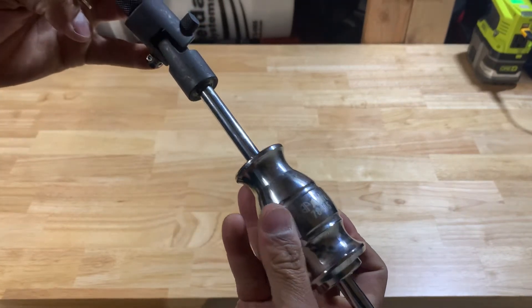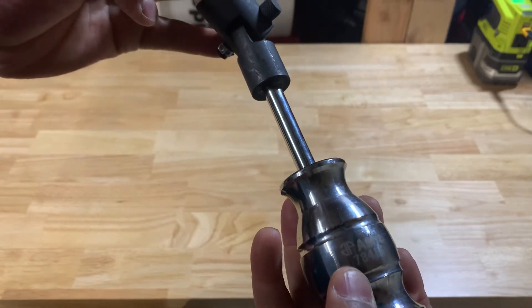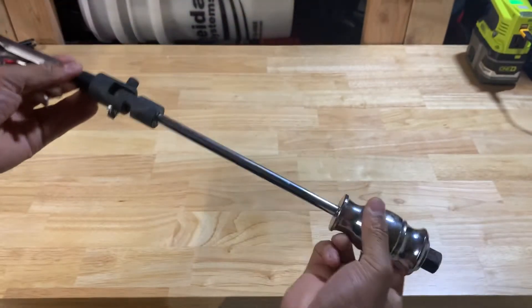And the model number on this portion — it's all the same: 78415. So it comes as an entire unit.